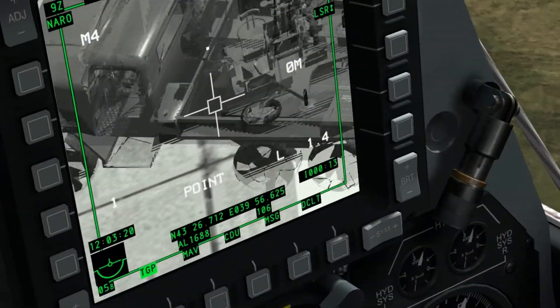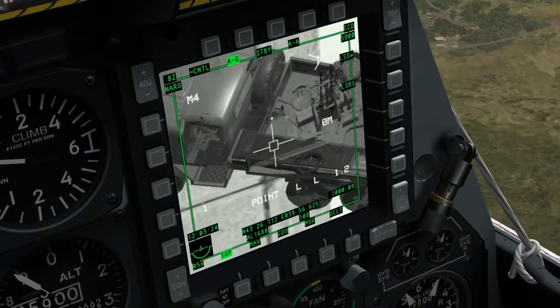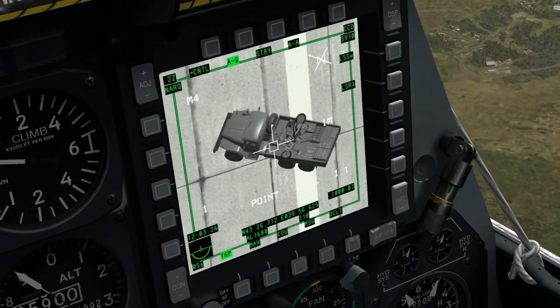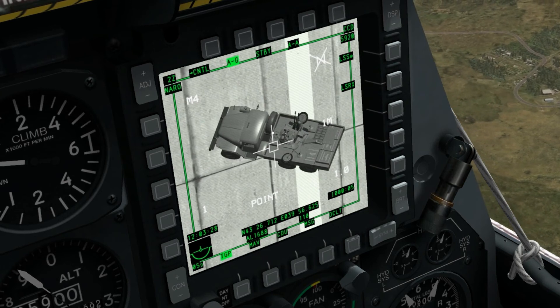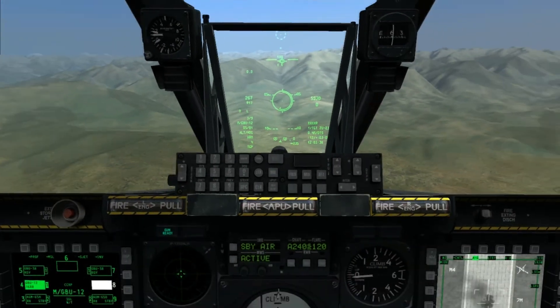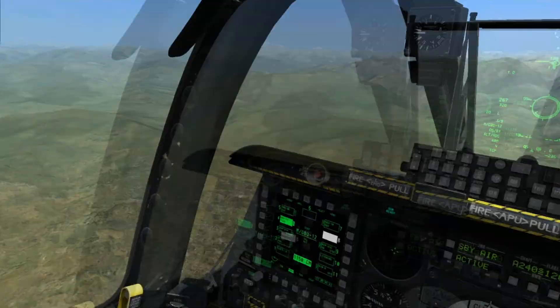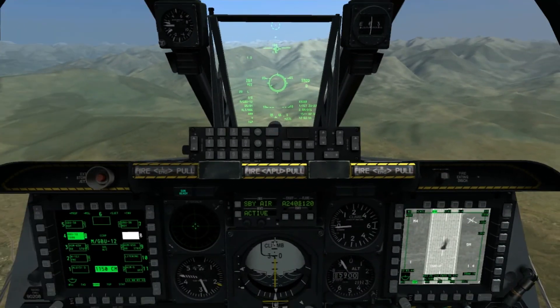After 15 seconds it will laze — and it's already lazing. And it should hopefully splash the target. There we go — perfect. And that's more accurate than the GPS-coded bomb. Thank you for watching, and I hope that informed you on how to use the GBU-38 and GBU-12.